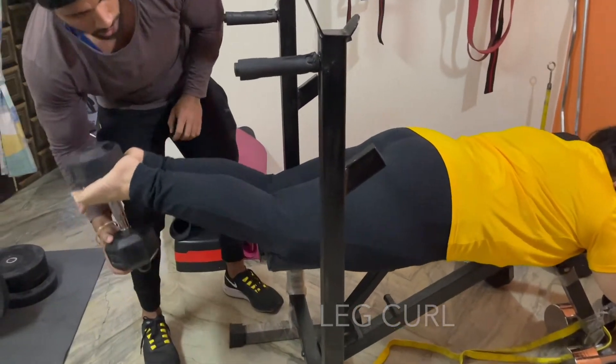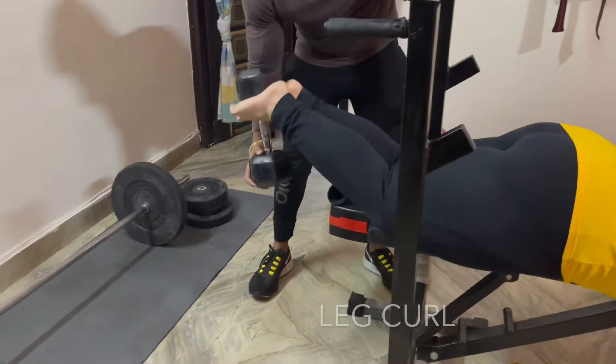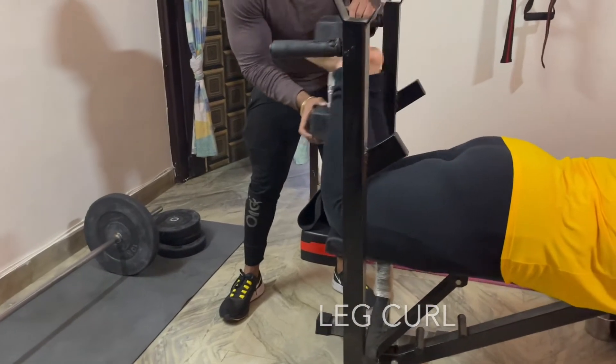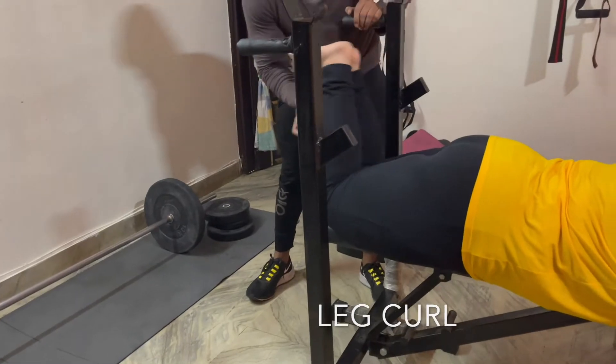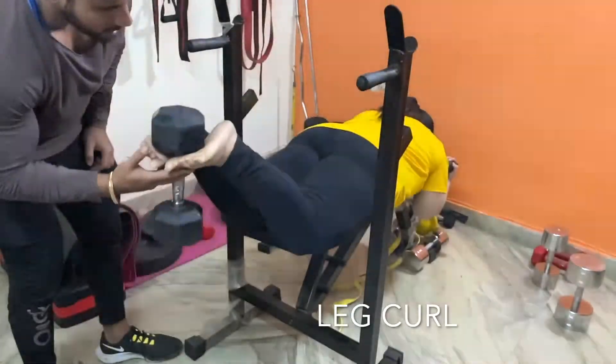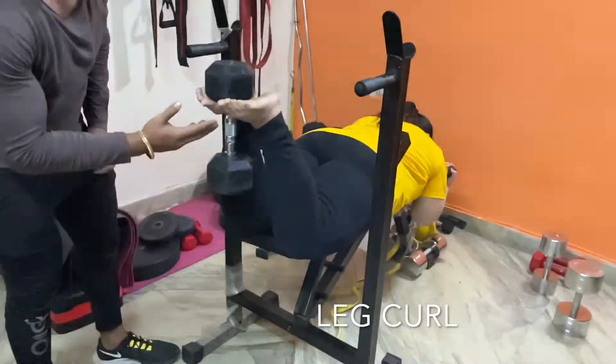The third exercise I did was leg curl, holding a 10 kg dumbbell in my feet, for 15 reps of 3 sets. To know more about variations in leg workouts, you can check my previous videos.